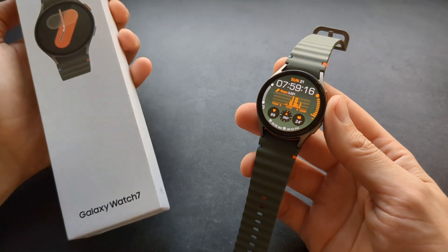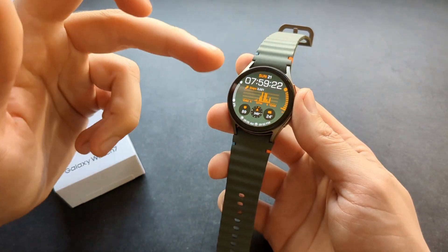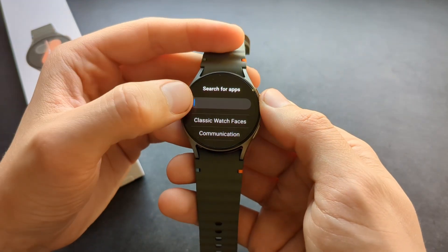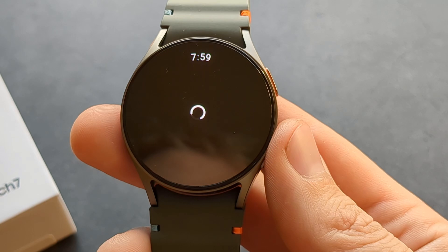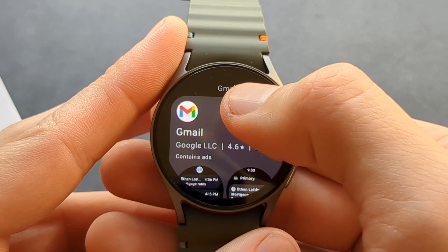Let me show you what Gmail email actually looks like on the new Samsung Galaxy Watch 7. If you want to run Gmail on this watch, you have to go to your Play Store, click this, and enter Gmail here. Simply click the search button and click the download button. It will then download and install.